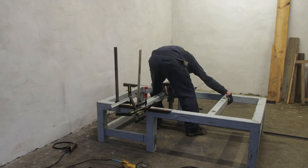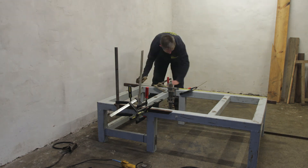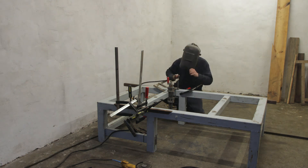Here I'm tacking the frame together and checking that everything is as square as possible, by measuring the diagonals and making sure that they have the same length.